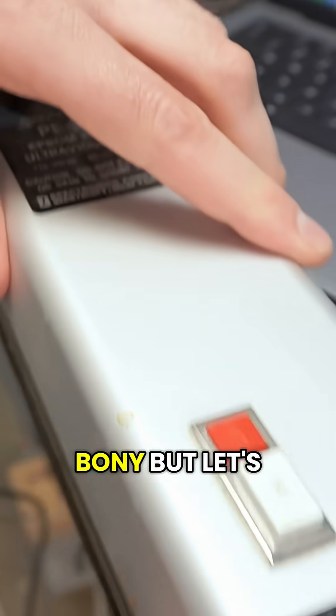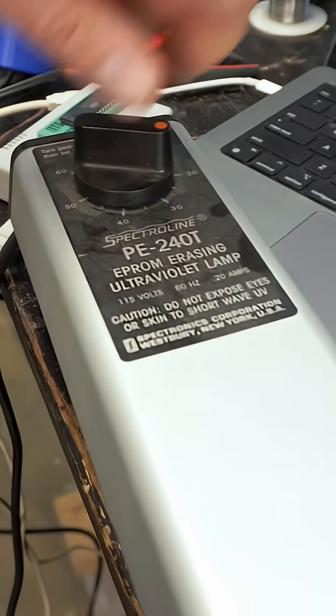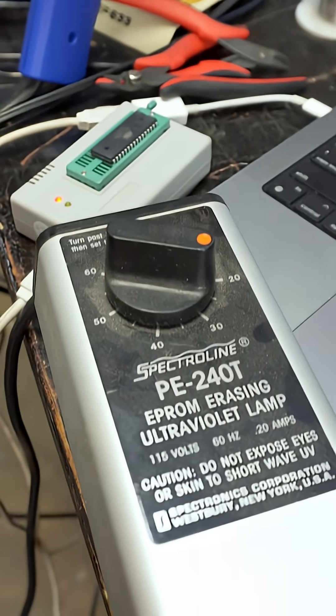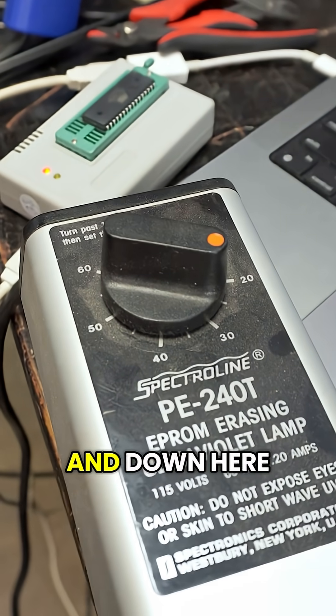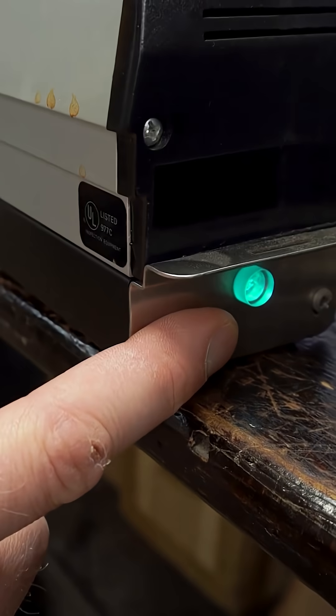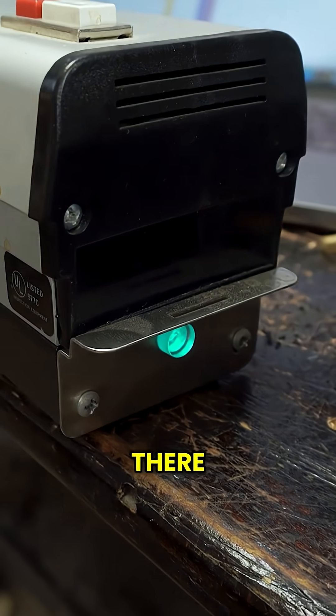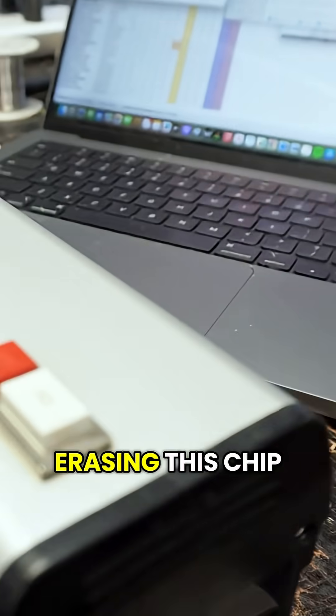It's a little old, but let's see if this works. You have to set the timer. There we go — and down here you can see the light is on. That's the ultraviolet lamp in there, and it's now erasing this chip.